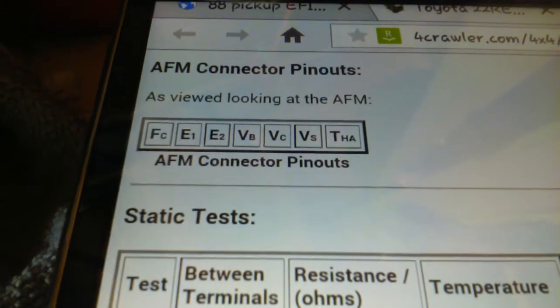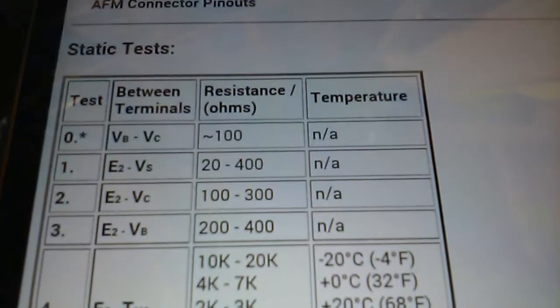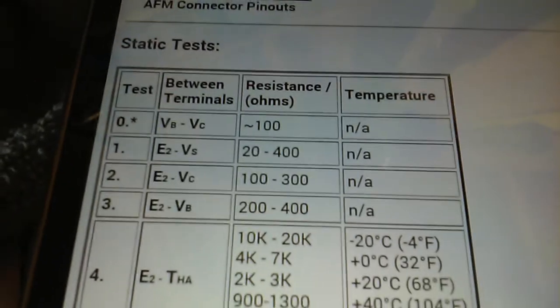Next we're looking at E2 and BS. E2 is the third pin and BS is the second to last pin. Now testing E2 and BS on the old sensor — I'm getting an open line, which means the circuit is broken. According to the spec sheet I should be getting 20 to 400 ohms on E2 and BS, and I'm getting nothing.